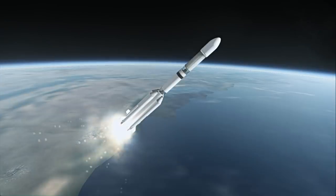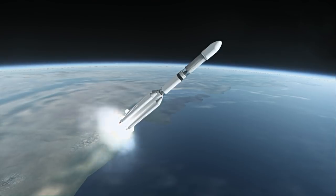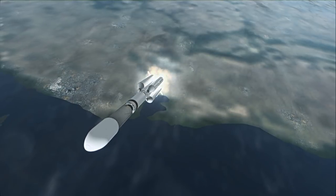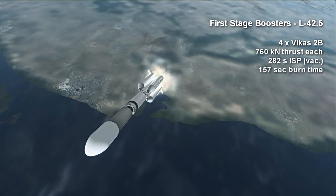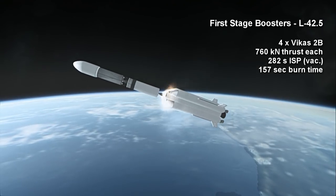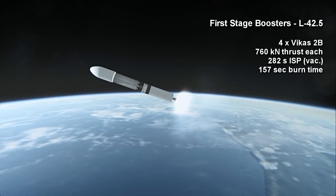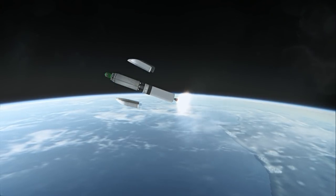The PSLV uses small solid rocket boosters, but that would be insufficient to supply the GSLV with its required payload capacity — hence the use of Vikas 2B engines burning UDMH and nitrogen tetroxide on each of the boosters, each providing 760 kN of vacuum thrust for a total of 3,040 kN between the four boosters. They burn for 2 minutes and 17 seconds with an efficiency of between 262 and 282 seconds specific impulse.